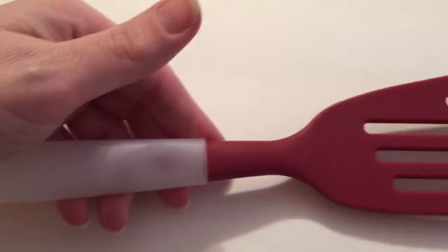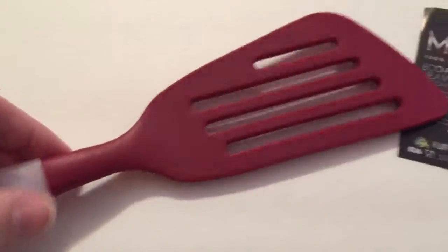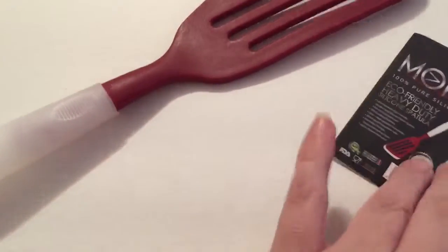And it's not a very cheap price, so I expect a little bit more. But overall, I think it does the job.